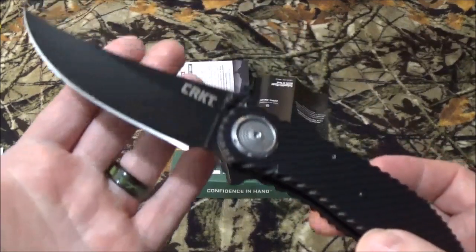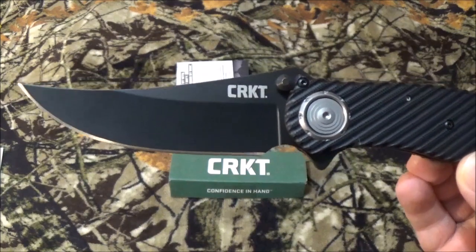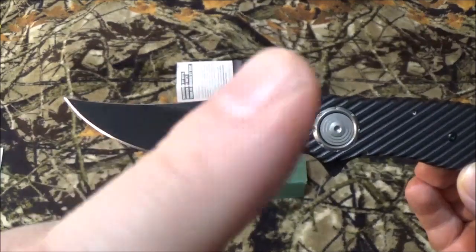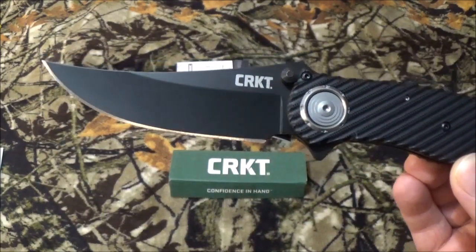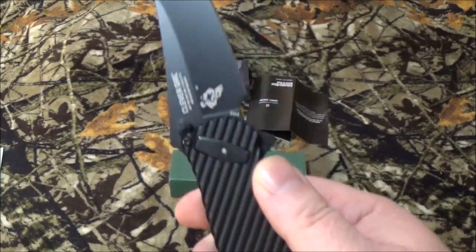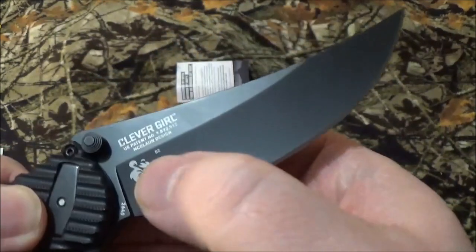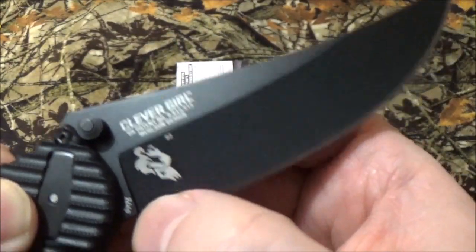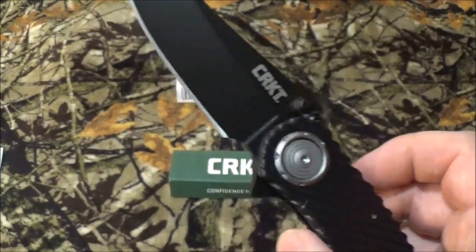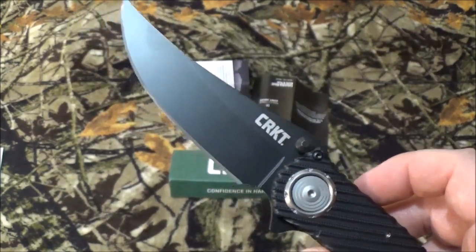It is plain edge and hollow grind, and they call this a trailing point blade, but I don't agree with that. To me, it's got like that little Persian upswing going on — but I'm sure someone's going to tell me what an idiot I am down in the comments. Now, it is D2 steel, and they did mark it on here like they usually do. There's Austin's watermark, and it has a black PVD coating, which helps with scratches, rust, corrosion, all that fun stuff.